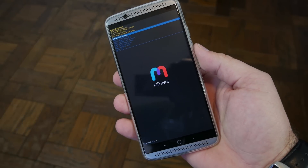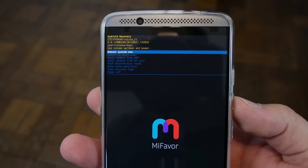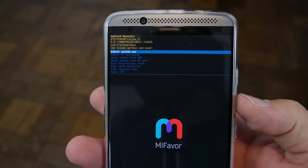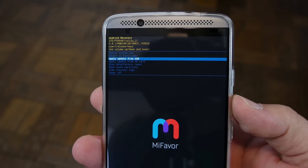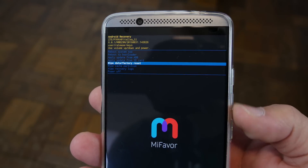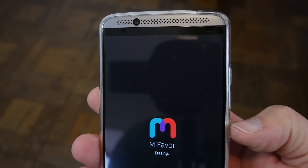There is stock Android recovery. The way you maneuver stock Android recovery is volume up and down scrolls, and power selects. So we're going to go ahead and go to wipe data factory reset and hit power. Then scroll down to yes and hit power.